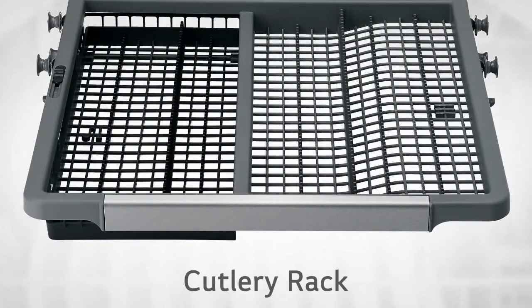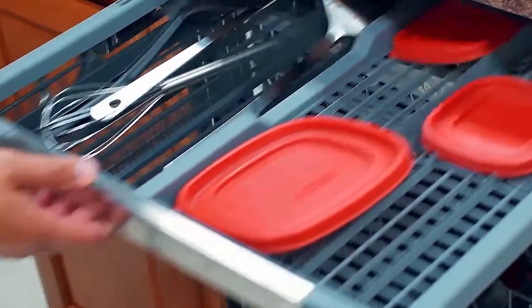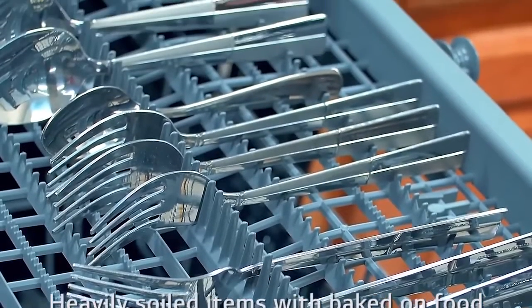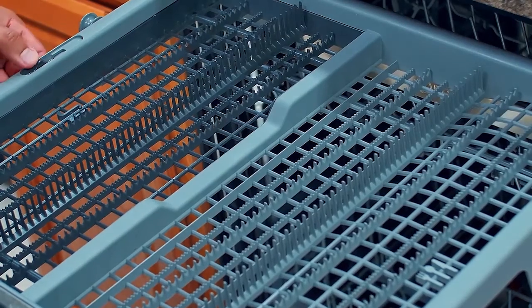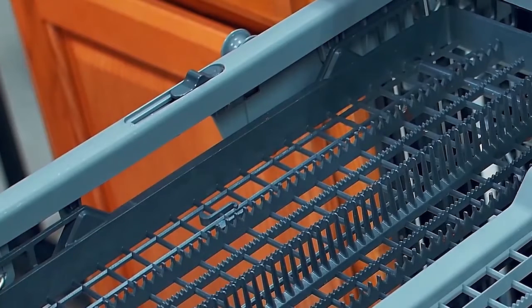The cutlery rack is suited for flatware and most cooking or serving utensils, small prep bowls, and lids. The separators on the cutlery rack help keep flatware separated to avoid damage and improve cleaning. The tray on the left side can be adjusted to a high or low position to accommodate utensils or cutlery of different sizes — adjust the tray by sliding the lever. The entire cutlery rack can be removed if more space is needed for the upper rack.